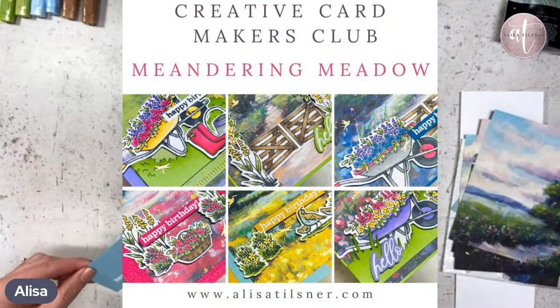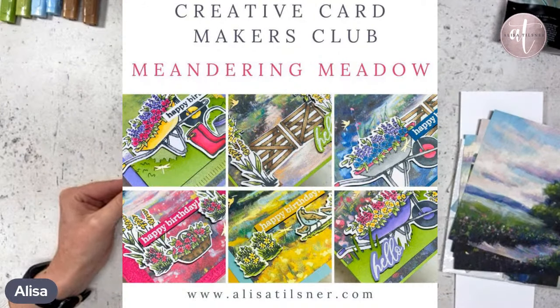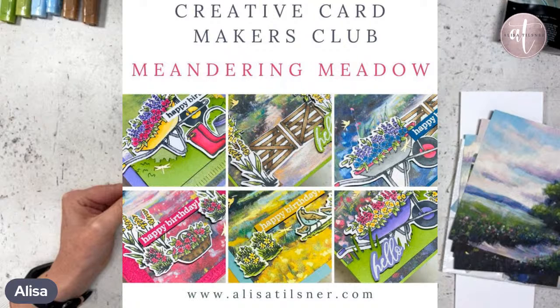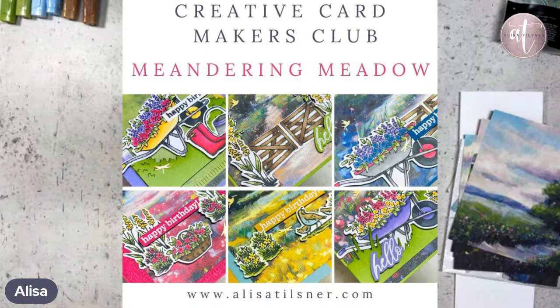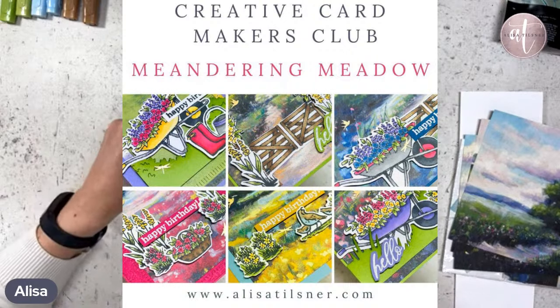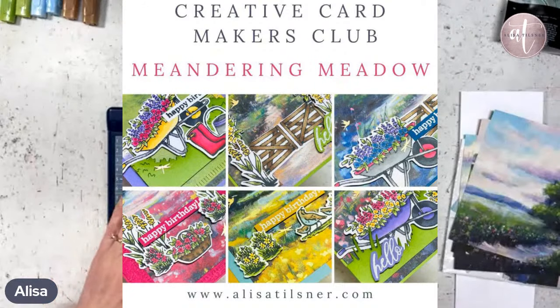I also have a Creative Card Makers Club, which is a monthly subscription tutorial thing where each month you get six cards in PDF format as well as video format, and that is delivered to your inbox once a month. This month for December we are doing the Meandering Meadows. Here's a little sneak peek of some of the cards that you will be getting in December — I'm actually pretty happy with them, they turned out quite pretty. You've still got time to join up for that. It's available to anyone in the world because it's digital and video format.